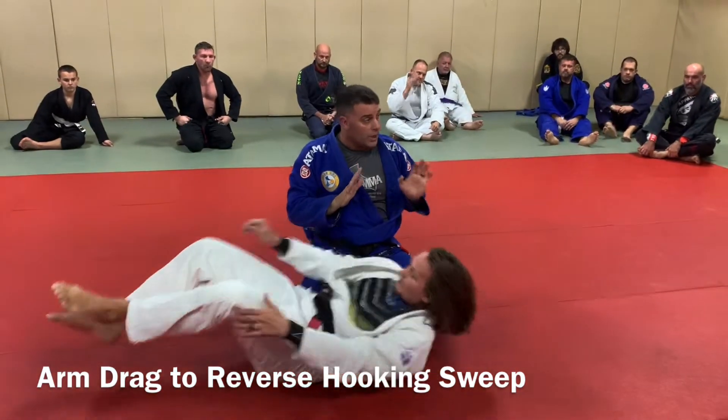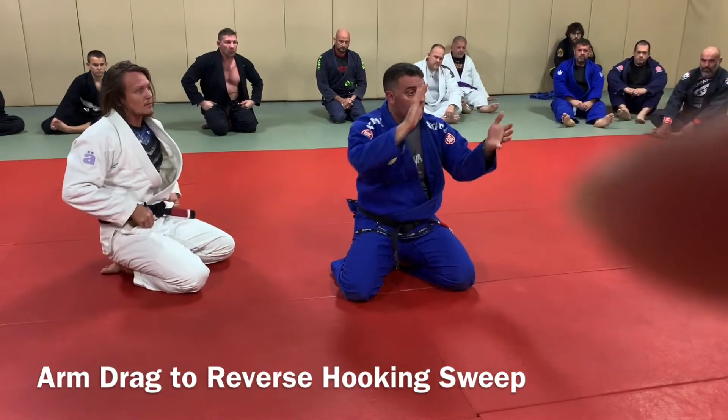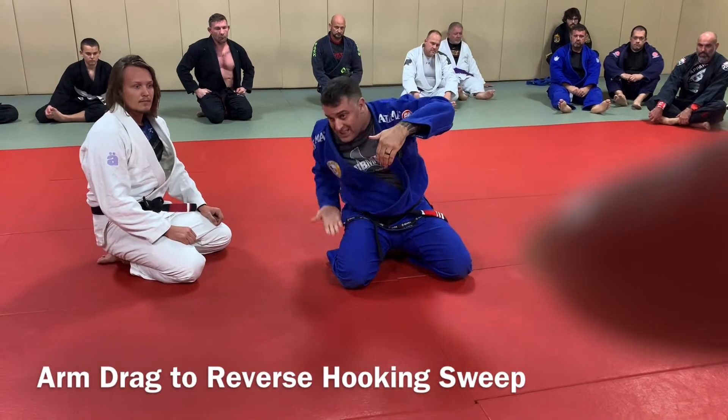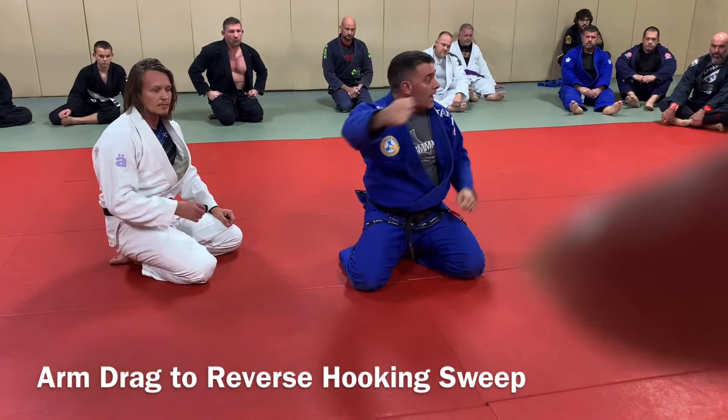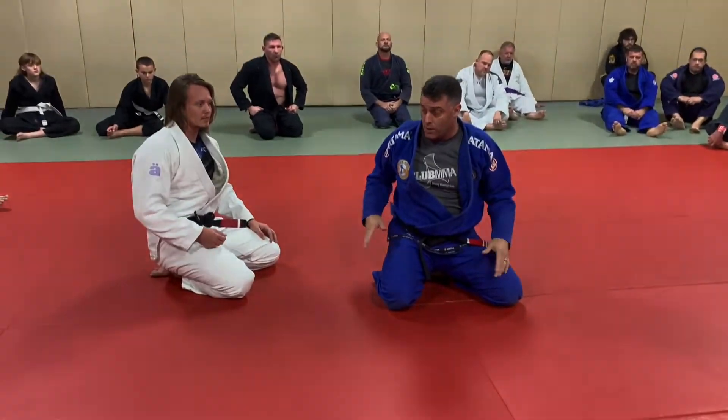So like I said, we'll start with shrimp to guard, sit up. They put their hands out. Two hands on one. Pull it across. Hug the back. Suck your butt in. And then hit them with the flip. Be careful — there's a lot of people here, so don't flip into each other.